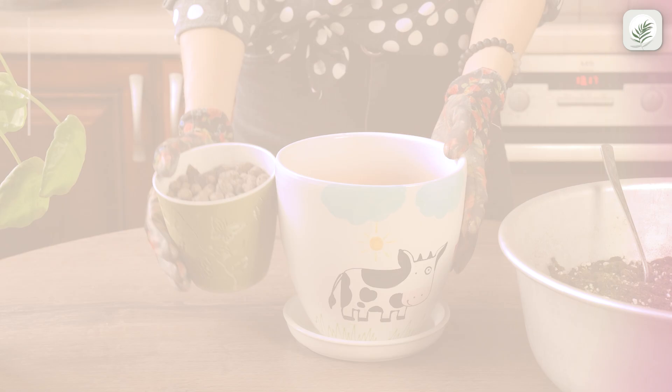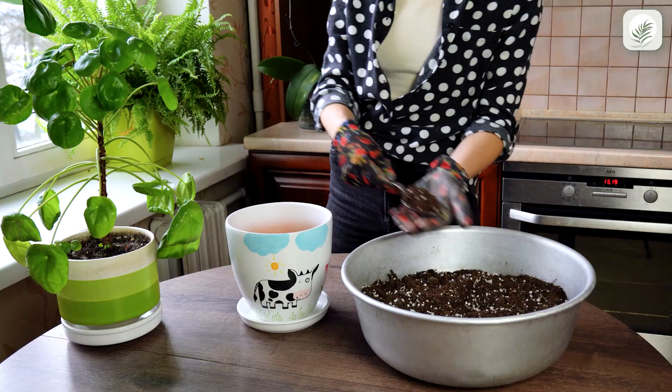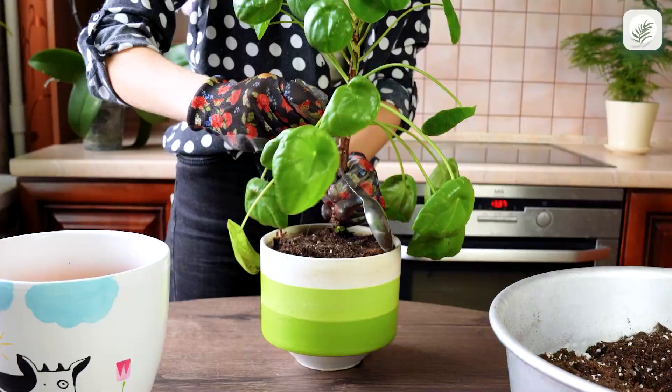Put clay pebbles at the bottom of a new pot — a one-inch layer is enough. Add a layer of fresh soil so the roots will have space to grow. The layer's thickness should be between one and two inches.